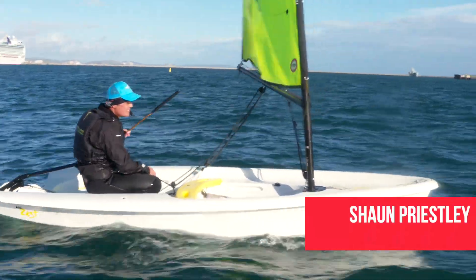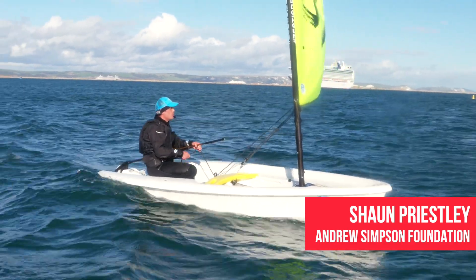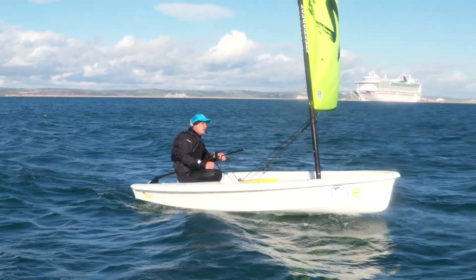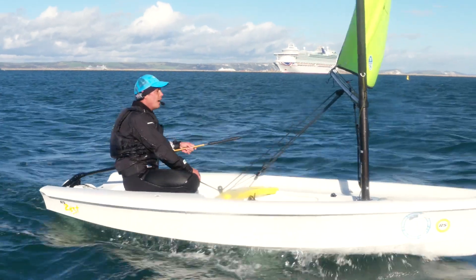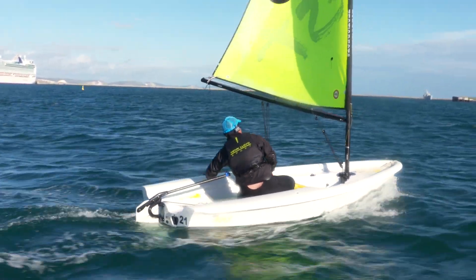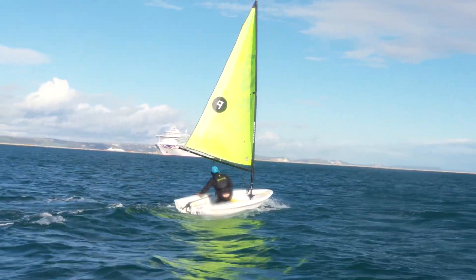If you find yourself in medium wind strength, then it's a good time to try something new, because that's the point that you're not too overpowered or underpowered. In this video we are a little bit windy, but we're still going to do it — learning something new is still fine, but it's really a lot simpler in a medium wind when you can focus on the maneuver.